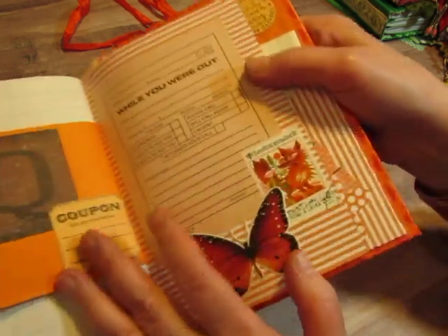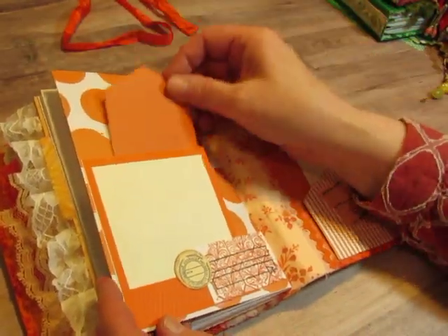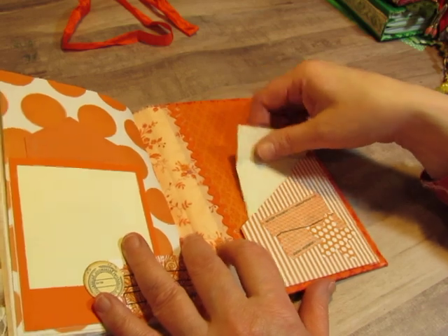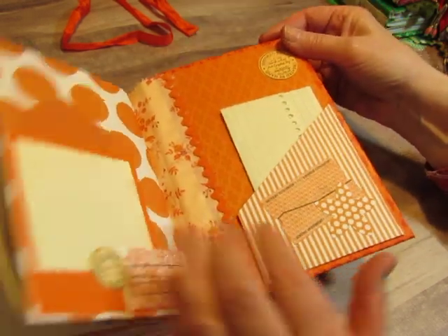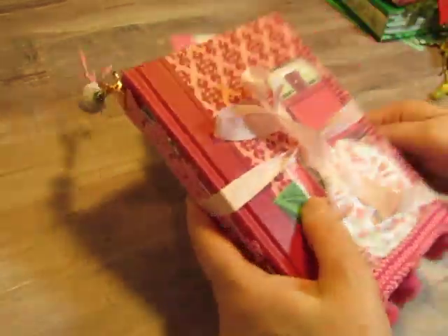I love this postage stamp. Pink chip. Pink chip. So there's orange. Here is pink.